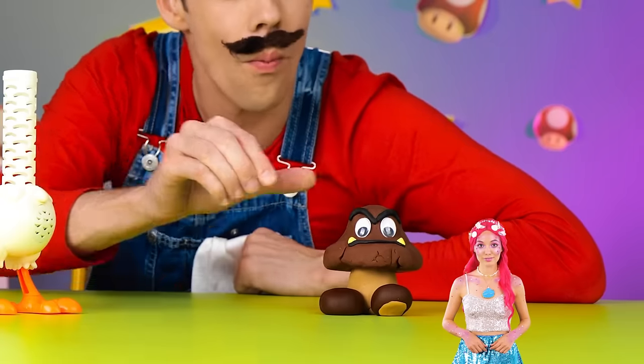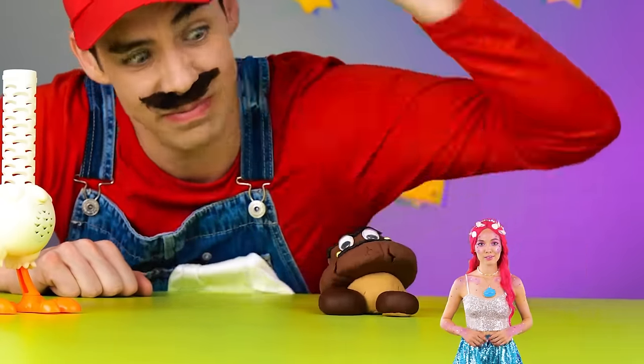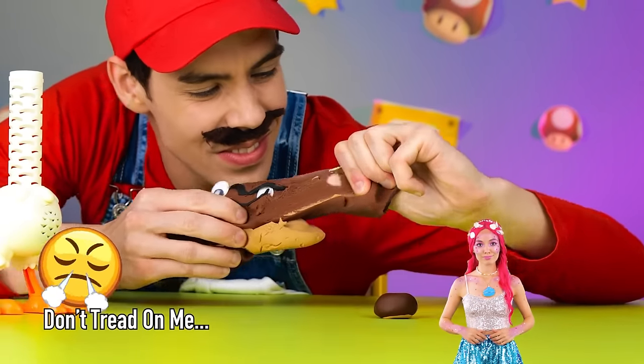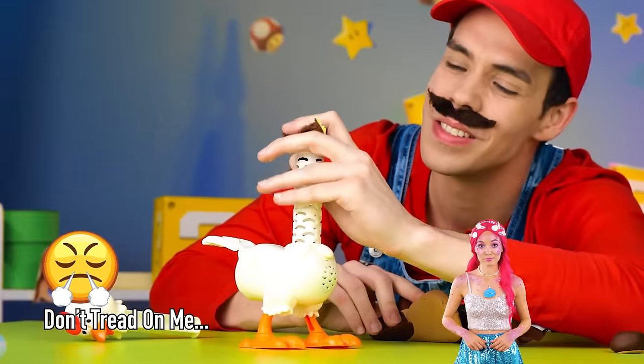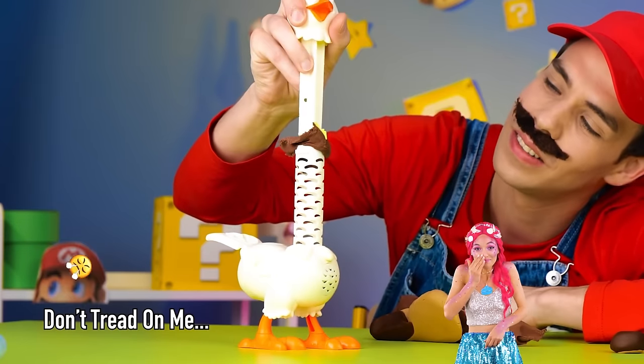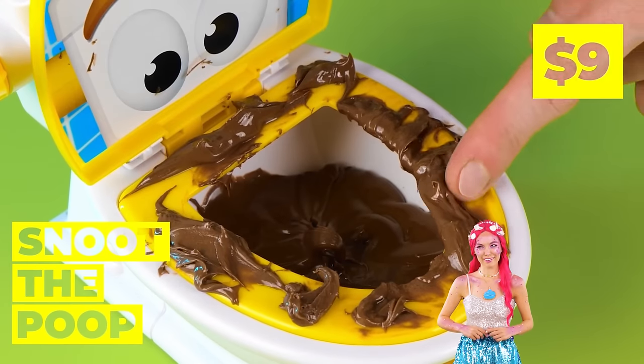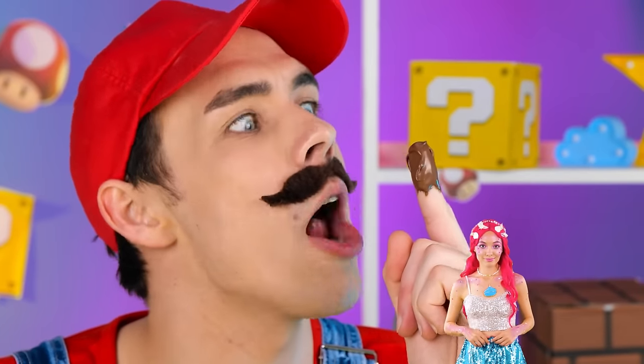A Goomba? Well, Mario needs the stomping practice! A toilet — well, a plumber's job is never done! It's chocolate! Well, it's not gonna clean itself off!